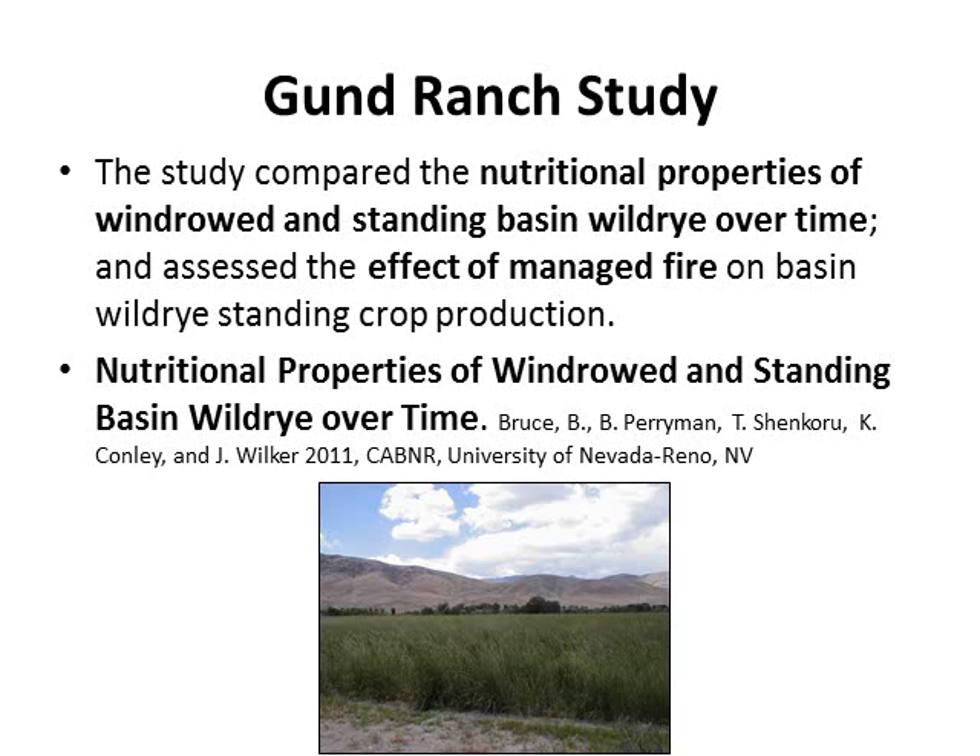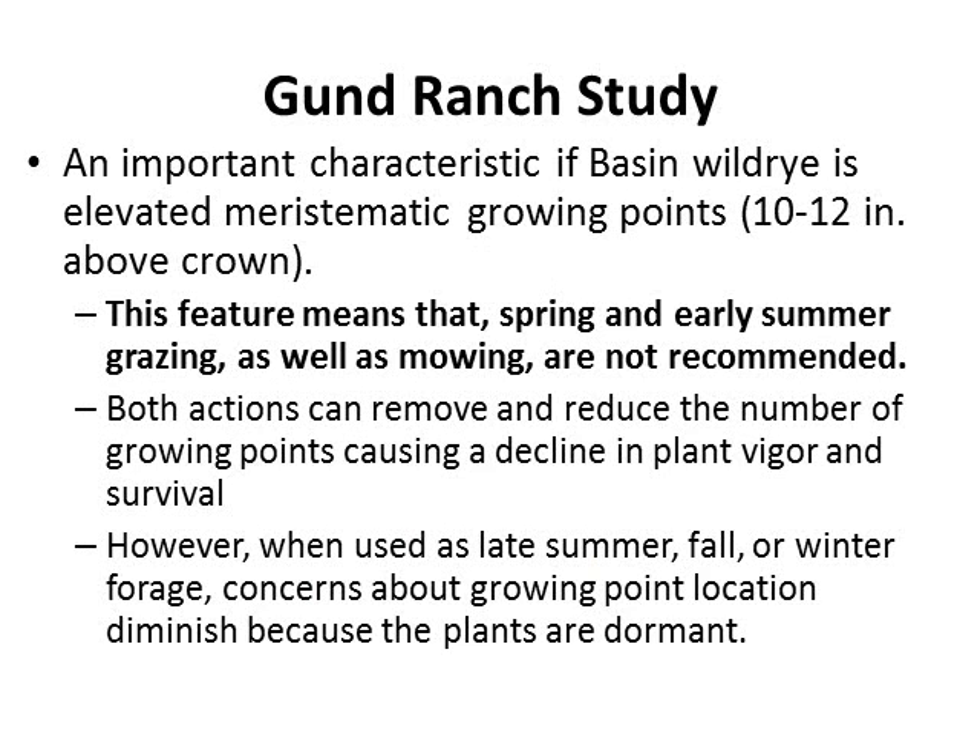Shifting to a study done at the University of Nevada Reno Gunn Ranch: this study compared the nutritional properties of windrowed and standing basin wild rye over time, and also assessed the effects of managed fire on basin wild rye standing crop production. An important characteristic of basin wild rye is its elevated meristematic or growing point, usually about 10 to 12 inches above the crown. Grazing or mowing early in spring or early summer is not recommended because removing that growing point at an early stage causes decline in plant vigor and survival.